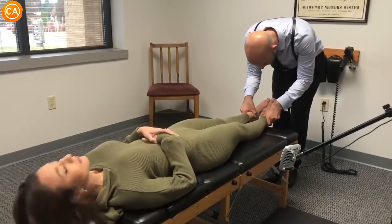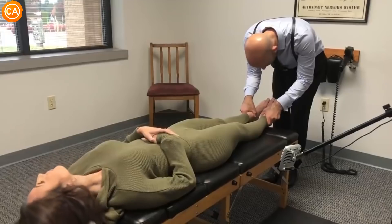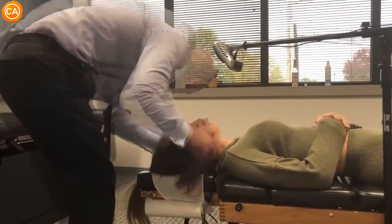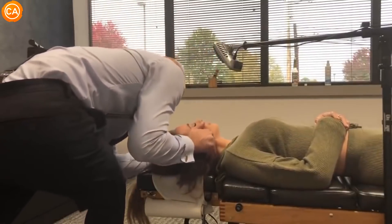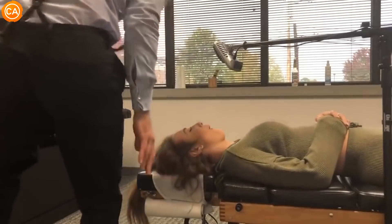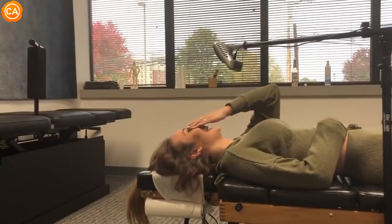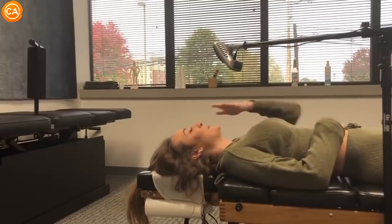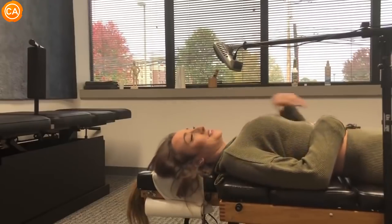One more time. Right. Center. Left. Center. Follow your breath. You're doing good. Breathing in. Good and out. Gentle. Let your head drop in here. Wow. That was pretty good. That was really good.